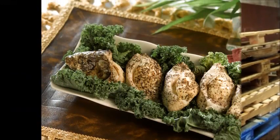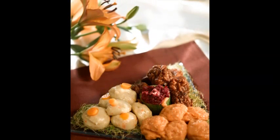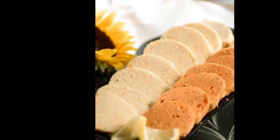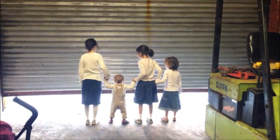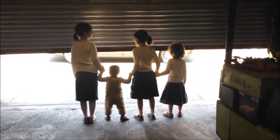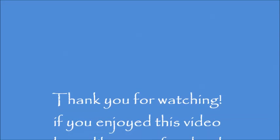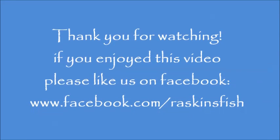It can be prepared the way your grandmother makes it, or with a twist, but everybody agrees Raskins has the best gefilte fish. That's it for today's video. Until next time, bye!